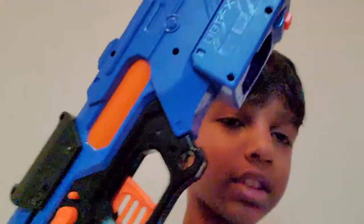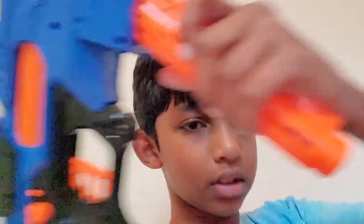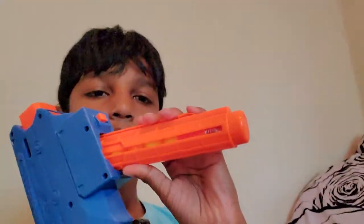The thing I feel like is a big selling point of it is that it has this little barrel on top, and the way the magazine loads is kind of like this. Yeah, it's like that. I guess it's like a selling point of the gun. I'm trying to prime the gun with one hand — there we go.